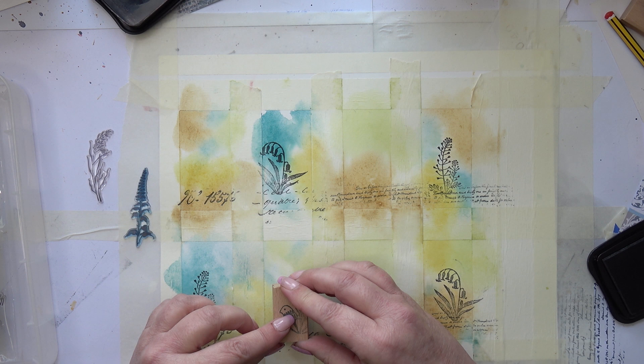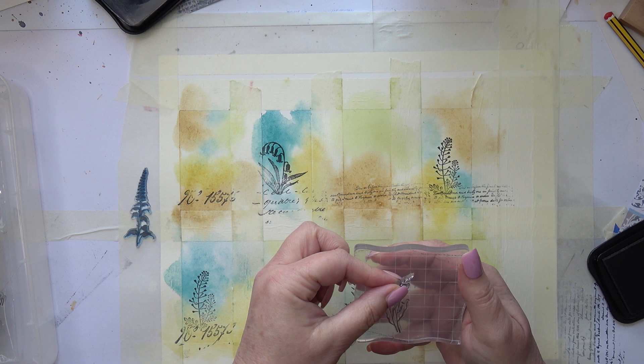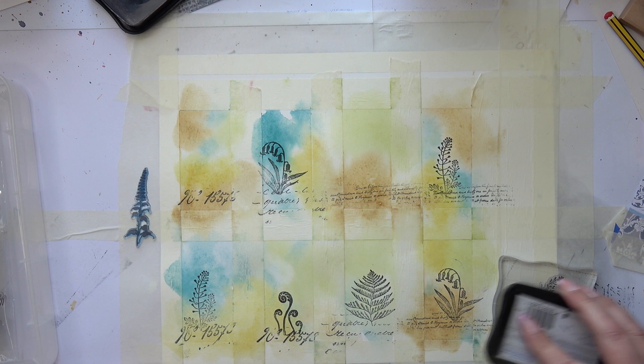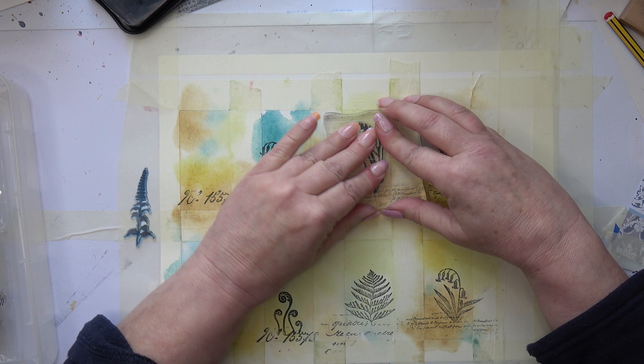I'm feeling a bit rough today — I don't know what this is. I don't think it's Covid because I've tested and it hasn't come up positive, so that's good. But my sister had it a month or so ago, and when she first tested it didn't come up positive at first and then eventually it did. So I'll test again tomorrow maybe. I do ache all over, so it might just be flu — I had my flu jab early in the season but it wears off, so I think it might have worn off.